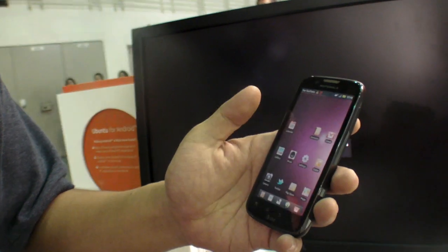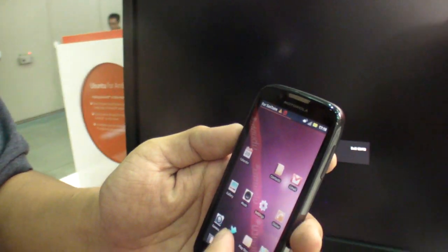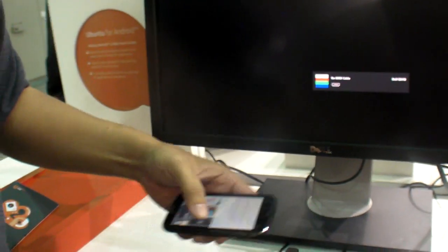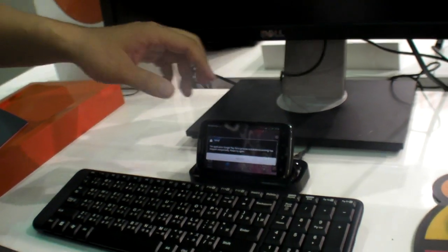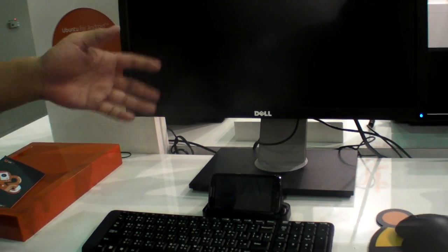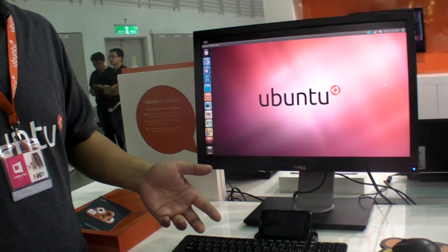It stays while it's there without going back to the menu. Can you dock it at any point, or do you have to dock it while it's on the menu? You can dock it now. So when it docks back, it will launch Ubuntu automatically — like, it switches in a few seconds. For now it's about five seconds, I would say.